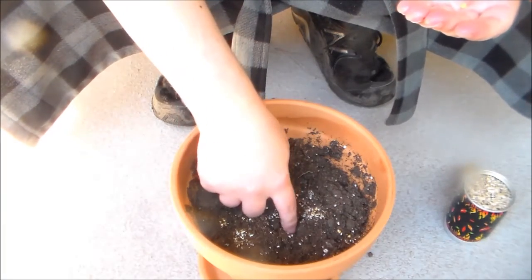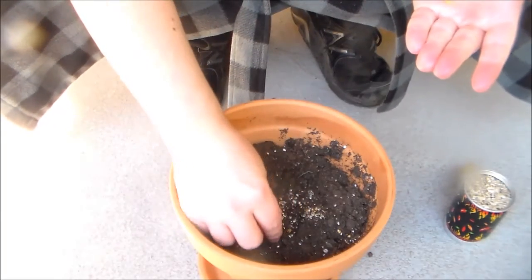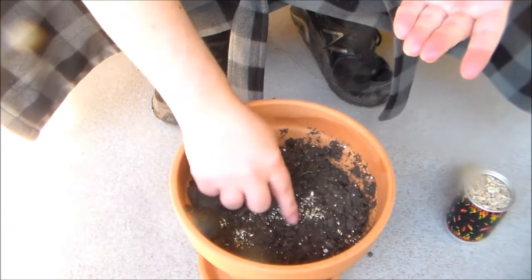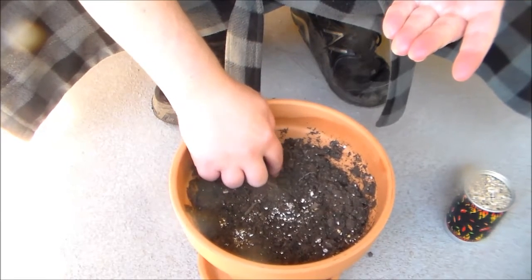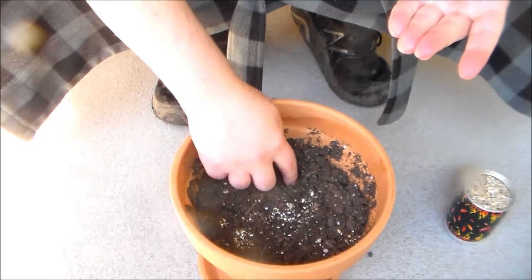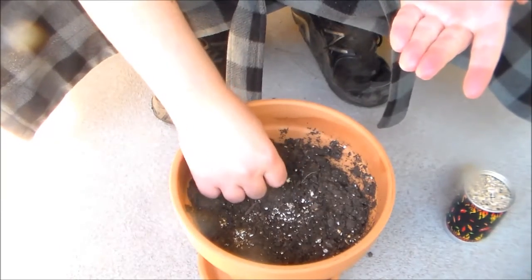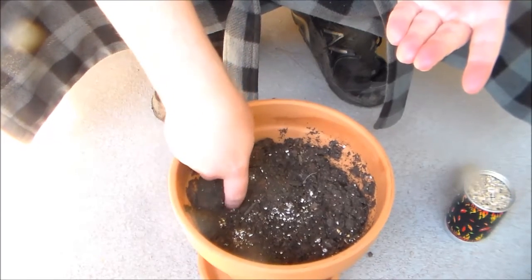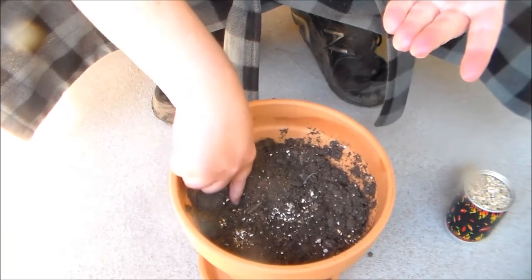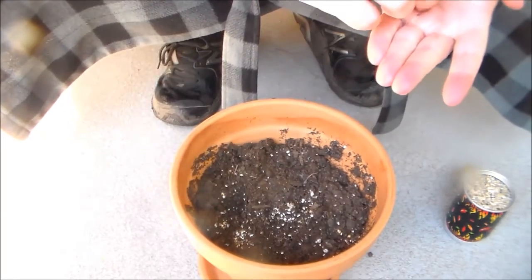I'm just going to make some holes here. That might be a little deep, but I don't know. Then I'm going to fill this up with water and transfer it over to the sun, and we're going to hopefully let these grow. It is really hot outside — Carolina Reapers require at least above 100 degrees to grow optimally.